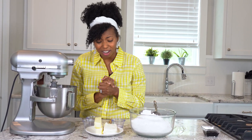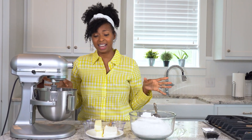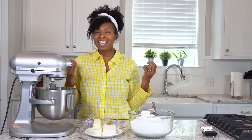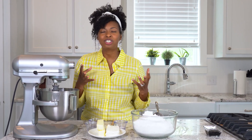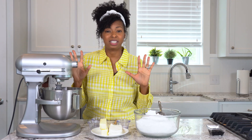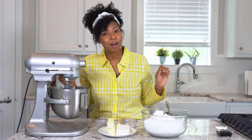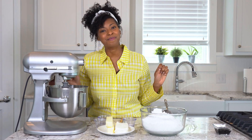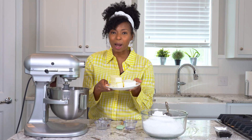Don't you love cream cheese frosting? It really takes this cake over the edge — it's got such a tangy, sweet, fluffy texture and each bite is just irresistible. I'm going to tell you right now, you may sneak a couple of spoonfuls as you're making this, but I won't tell anyone.